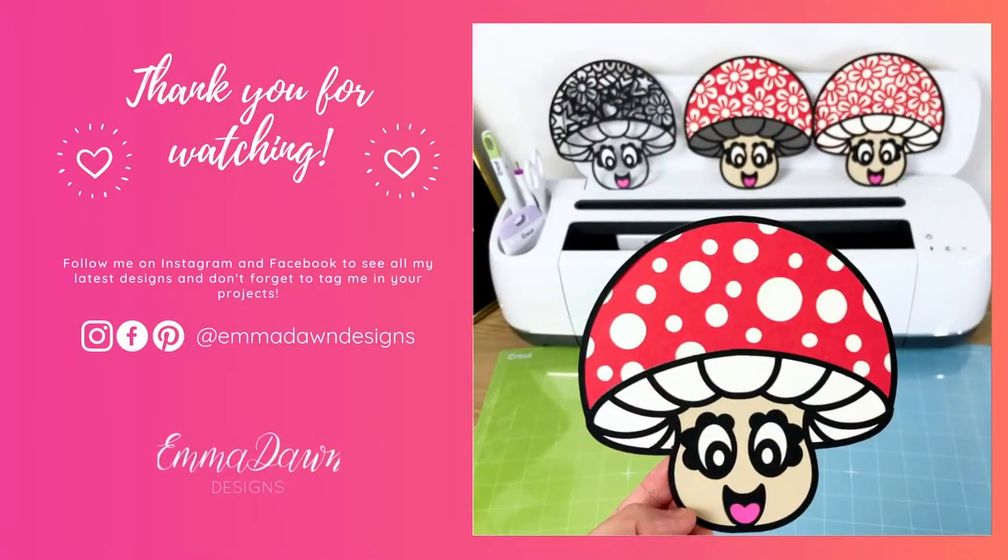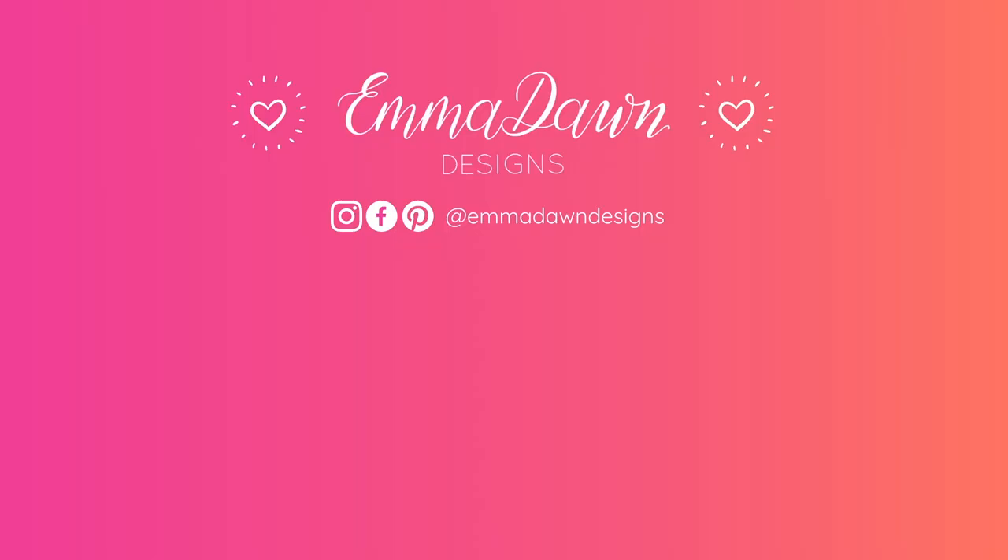Thank you so much for watching this video. I hope you like the designs, and I really do hope you like and subscribe to my channel and follow me on social media for regular design updates. I'll see you in the next video — thank you again for watching.